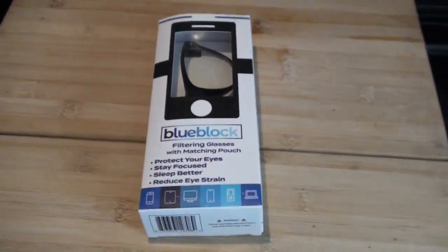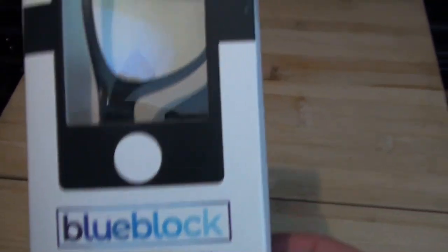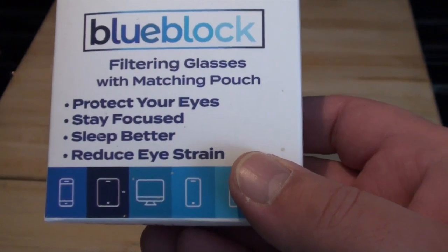Well good day folks, it's Triple Chip here. Triple Chips on box-to-box for today. I picked these up at a Filtz. It's the blue block filtered glasses with matching pouch. Protect your eyes. Stay focused.